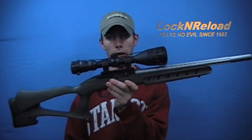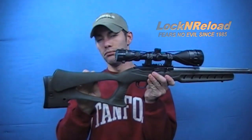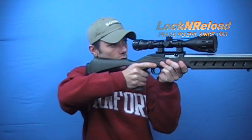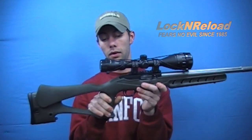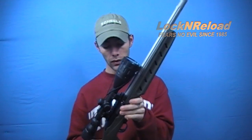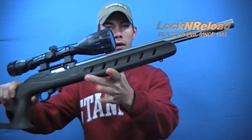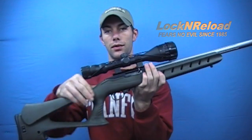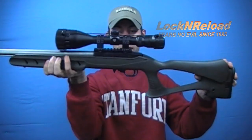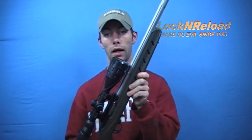With the Promag Archangel Deluxe Target Stock, on the rear part of the stock you have a Monte Carlo stock, so you get a really nice cheek weld right up above. It's very comfortable to bench shoot with. Moving up, this particular stock has stippling — you can see that — all the way on the forend, down to almost the rear front part of the actual pistol grip, and you have that on both sides. It's not too aggressive and not too little — it's actually a great combination of stippling.